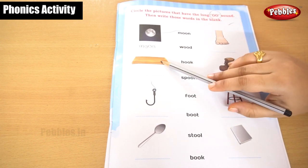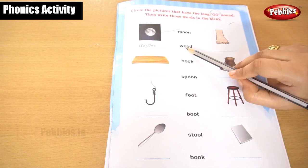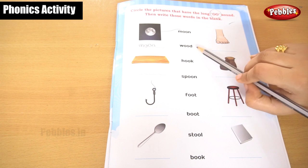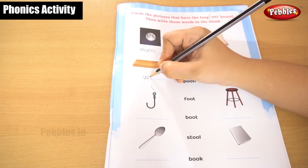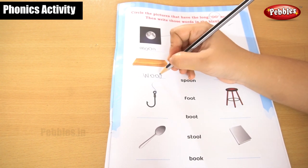This is a wood. This is a wood. You are going to find it at wood. W, O, O, D — wood. Shall I write it here? W, O, O, D — wood.